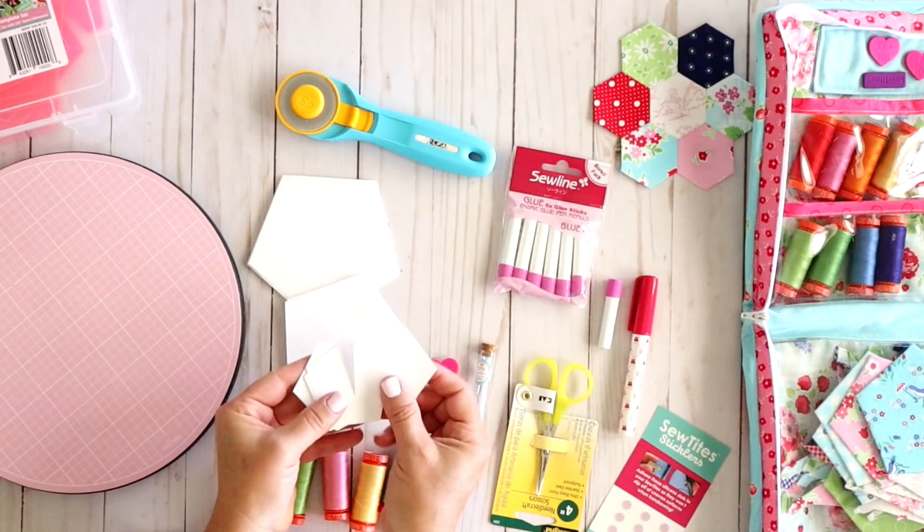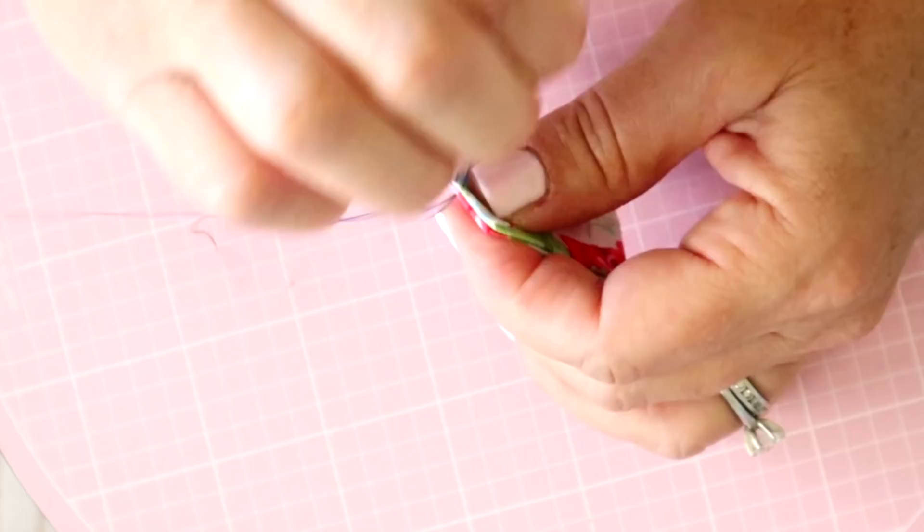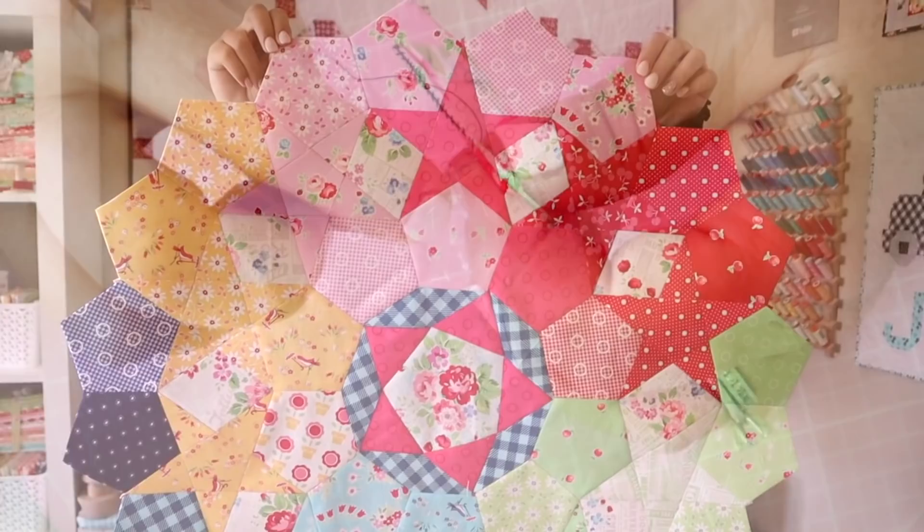Hi and welcome back to my channel. My name is Erica. Today we're going to be talking all about English paper piecing. It's quickly become one of my favorite things to do. Sometimes it's called English paper piecing, sometimes you'll hear it referred to as EPP — either one is basically the same thing. What this refers to is taking paper templates to make fabric shapes and then sewing those shapes together and creating something amazing like a quilt, a pillow, or a wall hanging — anything you want.